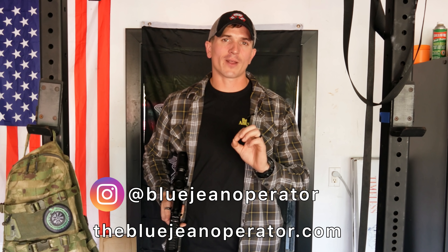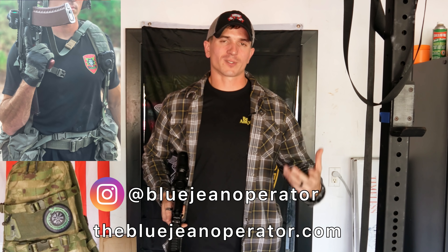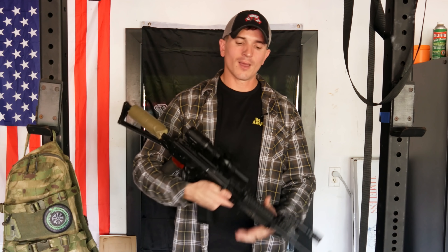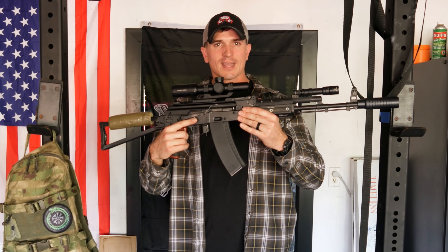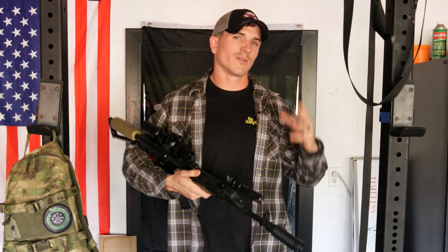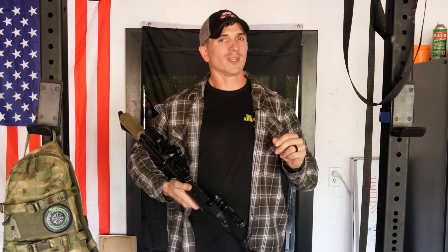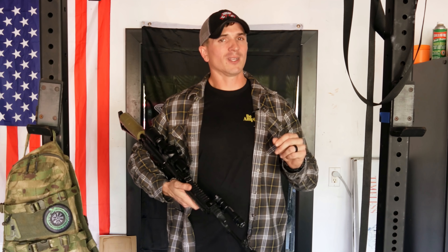Guys, I hope you enjoyed this video. If you did, consider dropping a like and subscribing. You can also follow me on Instagram at BlueJean Operator or go to thebluejeanoperator.com to find some cool shirts and merch, which help support this channel. Also hit that notification bell to keep up to date whenever I post a new video. I showed you the rifle I'm using at the Tactical Games, but I haven't shown you the pistol — get down in the comments and let me know which pistol I should use at the Tactical Games. I'll see you guys next time.